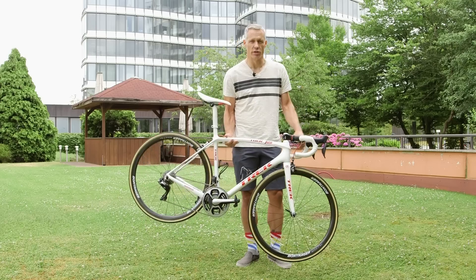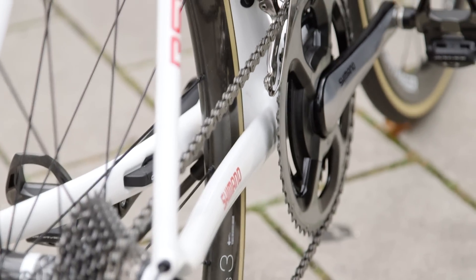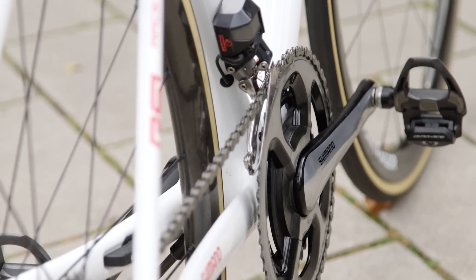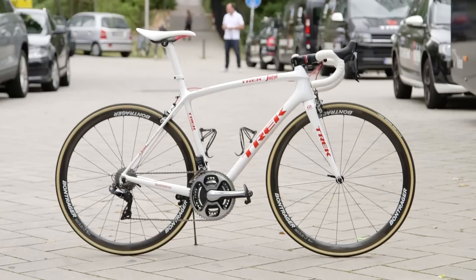Another slightly older Shimano piece is the 11-speed SRM. The reason is pretty simple: once Shimano announced it was getting into the power meter business, SRM decided they were no longer going to make Shimano-compatible power meters.